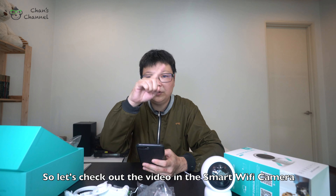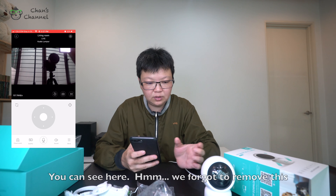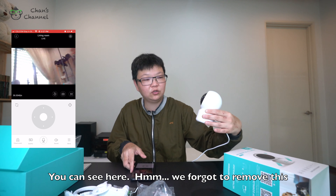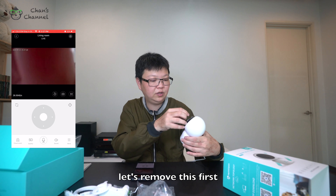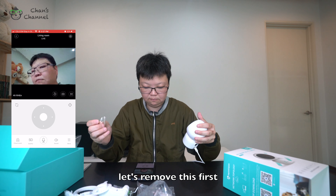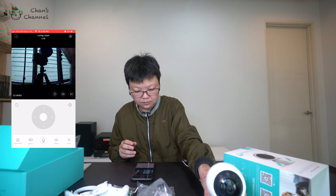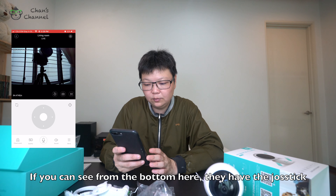Let's check out the view on the smart Wi-Fi camera. We forgot to remove the screen protector — let's remove that first. It is much more clearer now.